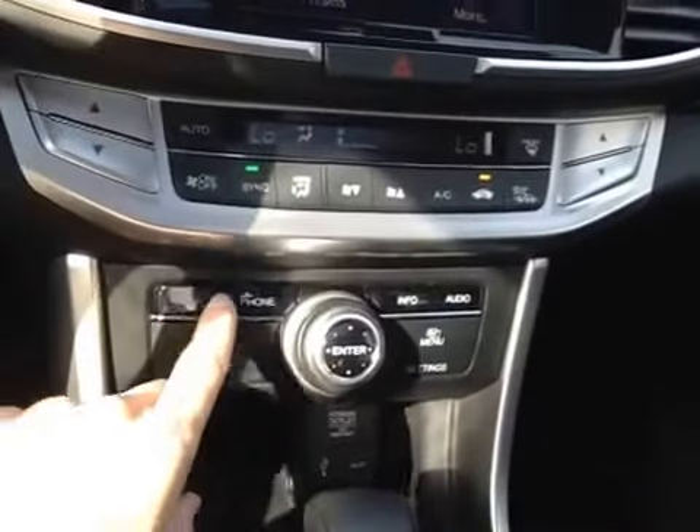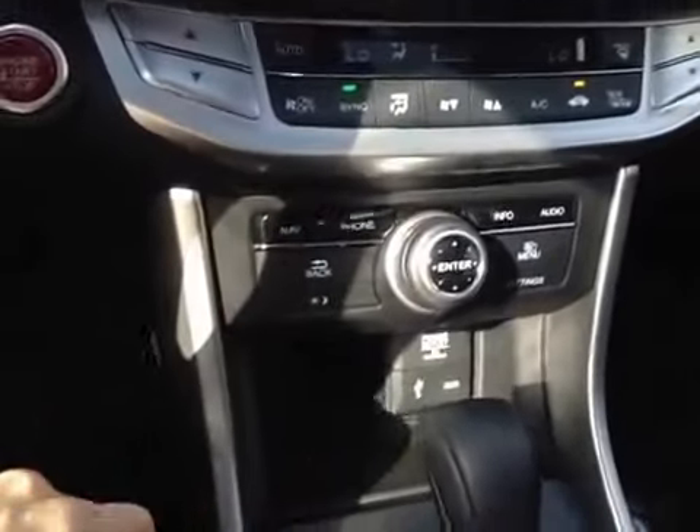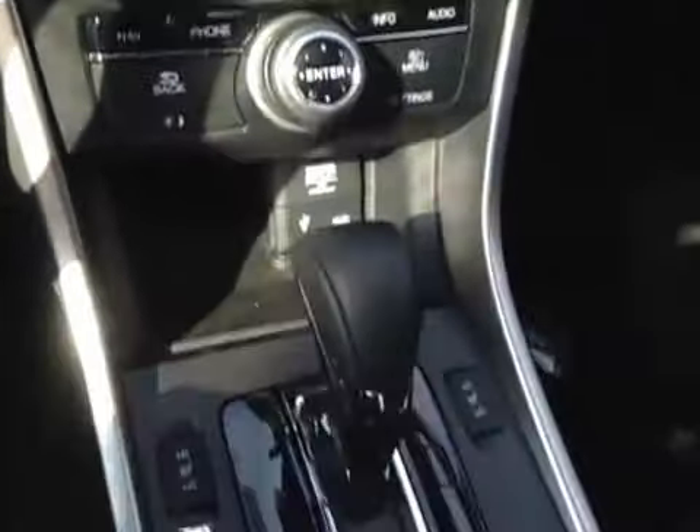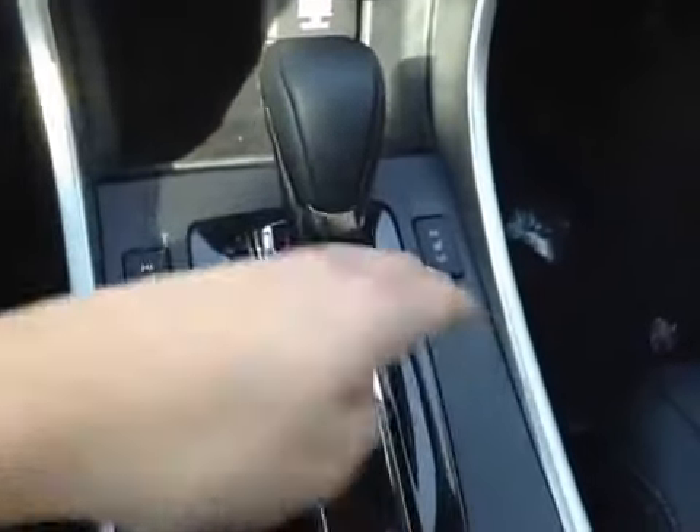Below that we have our navigation, phone, and phone audio options with our main control wheel. Here we have a 12-volt power outlet, USB and auxiliary port, and on either side of the gear knob we have our driver and passenger heated seats.